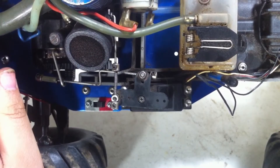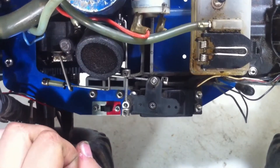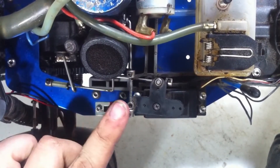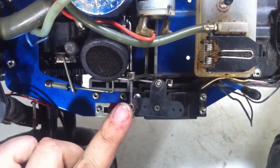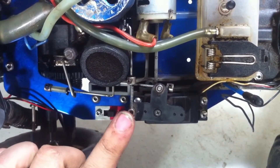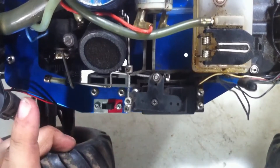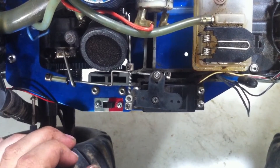Before we begin, we do want to make sure the RC car is on, and we can take a quick snapshot of the position of the servo horn. You want to make sure this is the exact same position, or else you'll have a fun time trying to reset your servo and servo horn when you're trying to run it. I've had to deal with this problem before, so I'm going to make sure I do it right this time. I'm going to take a quick picture with my phone, or make a mental image — whichever one works.